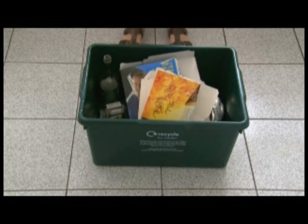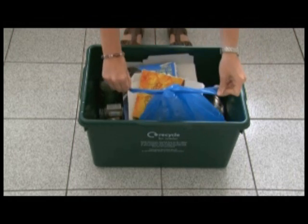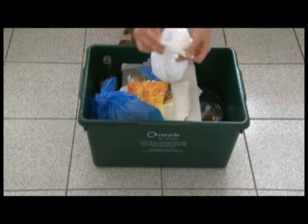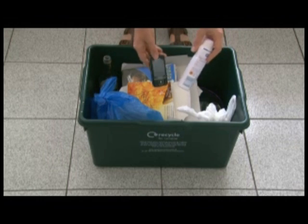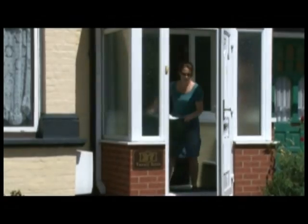Cardboard should be completely flattened and any plastic packaging removed. Clothes and shoes should be clean and dry and placed in a tied carrier bag. Household batteries must be in a carrier bag, and car batteries placed next to your box when left for collection. Motor oil must be put in a sealed container. You can also recycle mobile phones, household printer cartridges, aerosols and small electrical items in this box.